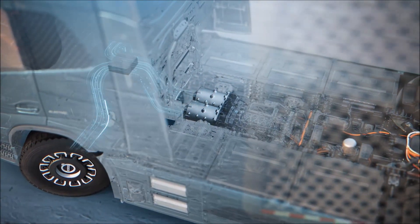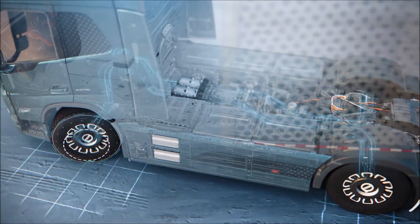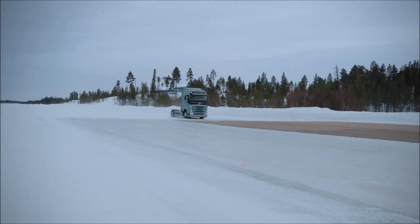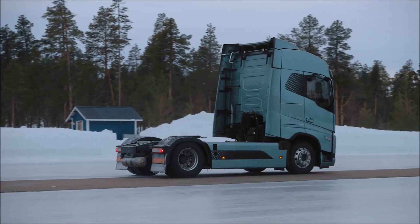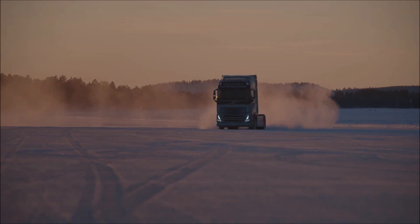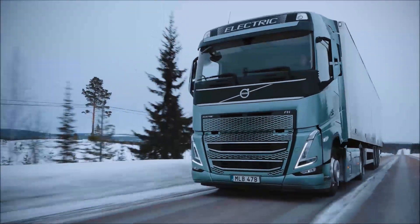Thanks to the fast response of our electric vehicles, the force generated between the wheels and the road can be controlled in an instant. In addition, the system improves handling, brake performance, and elevates the overall stability of the truck. With Active Grip Control, we're giving our drivers further improved ability to traverse even the most challenging of conditions.